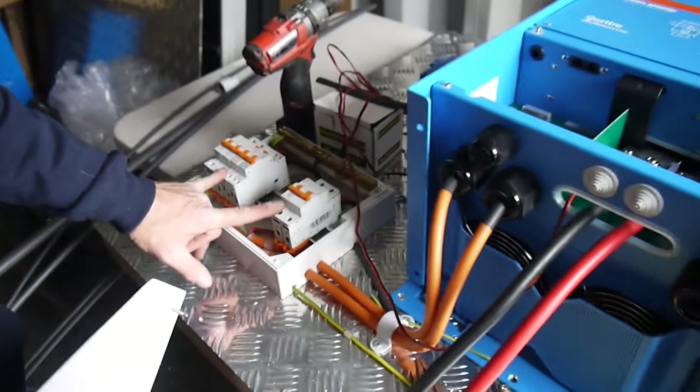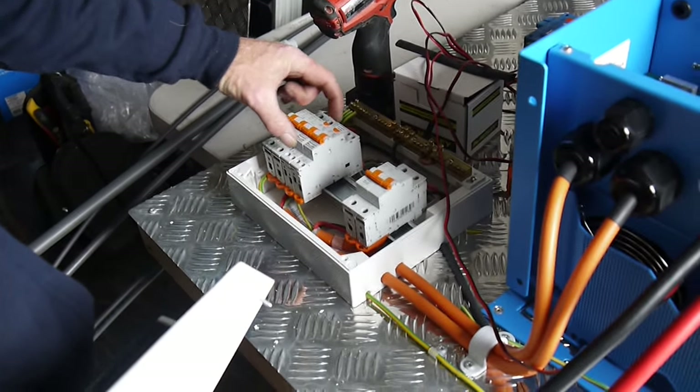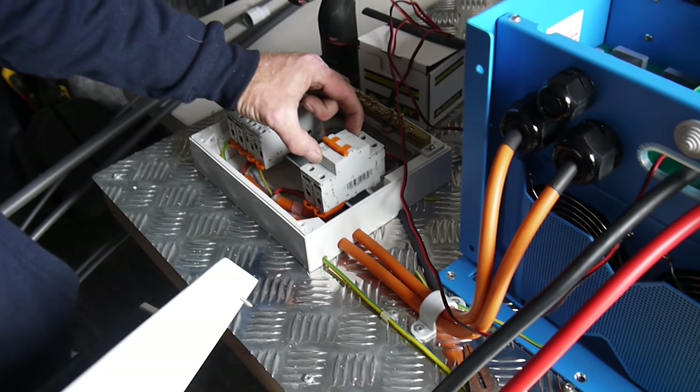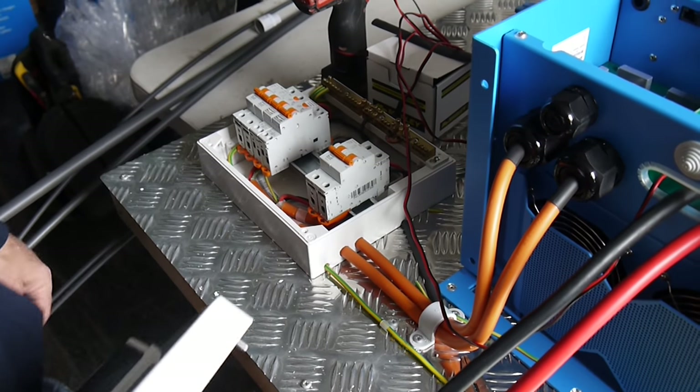There's the main switchboard with main incomer, sub-main storehouse, local power point, local lighting, and this is the generator incomer, which is, under the Australian standards, mandatory two pole.